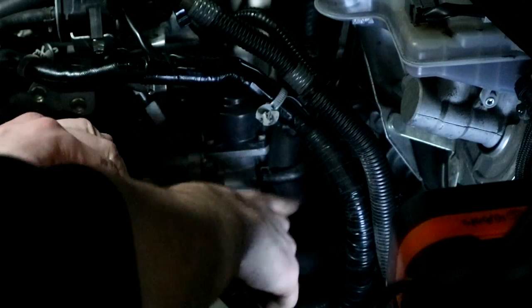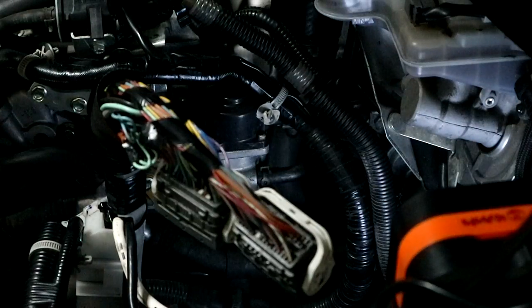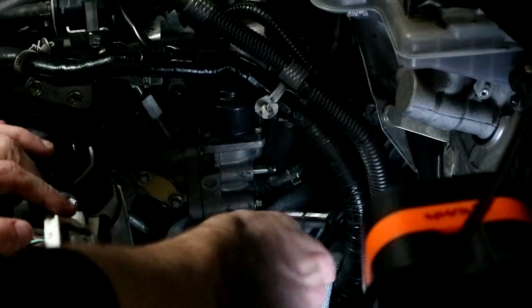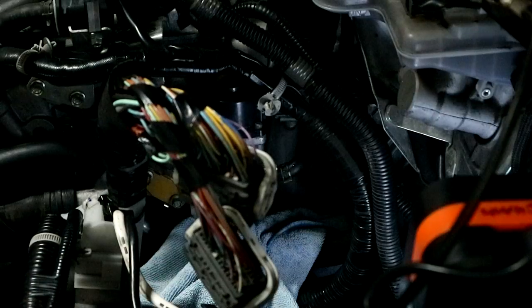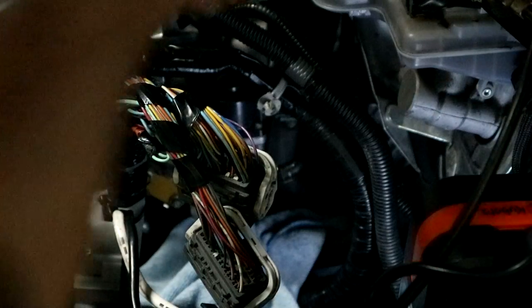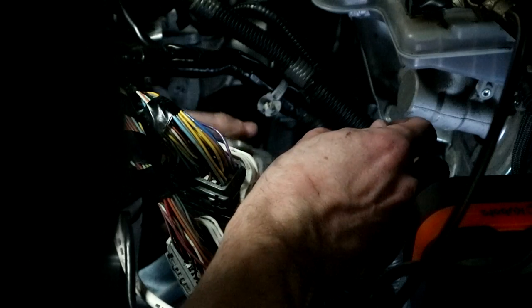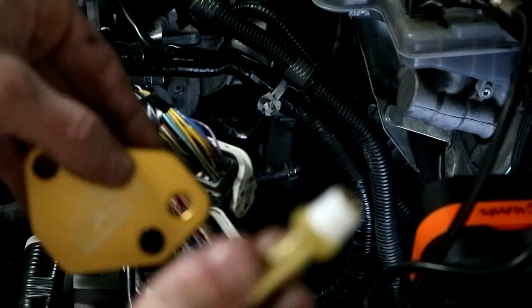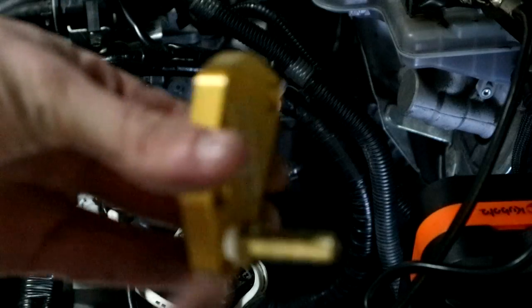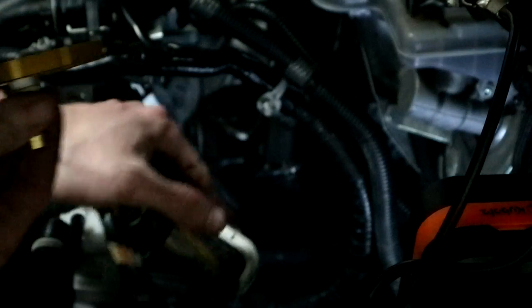To remove the EGR: first, remove this clip right here that plugs into the top. Next, there's a line right here — use needle nose pliers to remove both sides. There is a bolt on the other side and a bolt right here. One thing that's quite funny is that it's only held in by two bolts on the lower part of the EGR that holds it up to a triangle plate. There it is — that's your EGR. Weight reduction, boys!